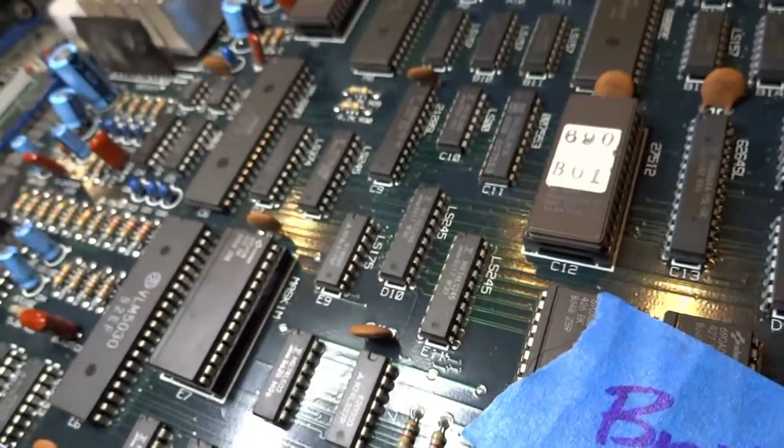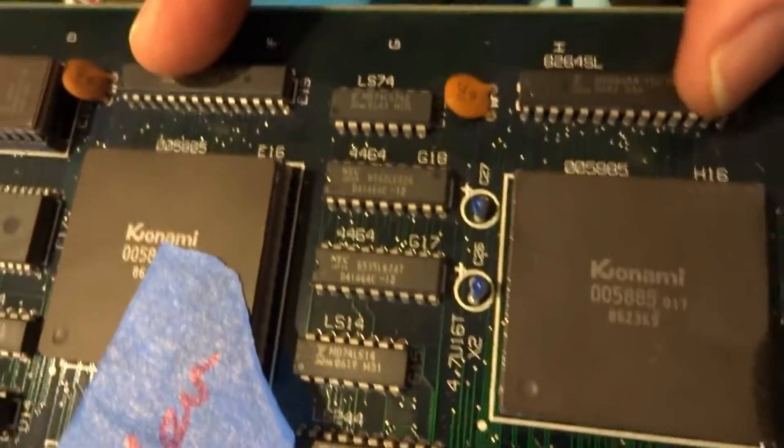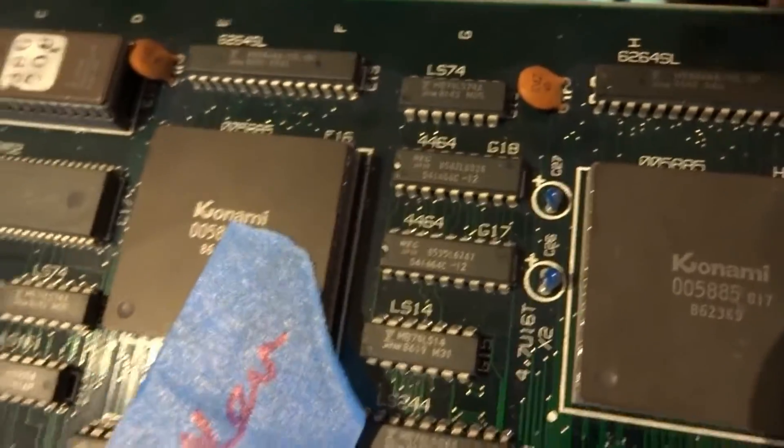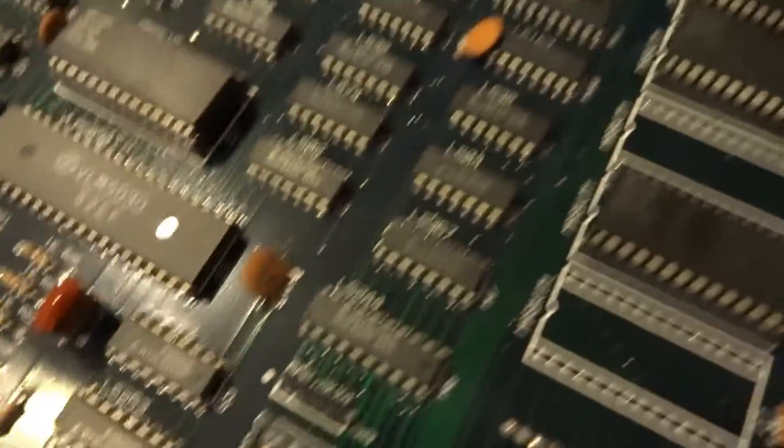We are getting a watchdog reset - constant reset. The CPU is working but it's resetting, which can normally be RAM related or it could be a cut of some sort. These are a couple of RAM chips very close to the edge, but those are Fujitsu ones which are pretty good and usually don't go bad. This could be a number of things - could be the CPU, could be the RAM. It's at least showing something, just showing garbage, so let's try and figure out why this circuit is watchdogging.